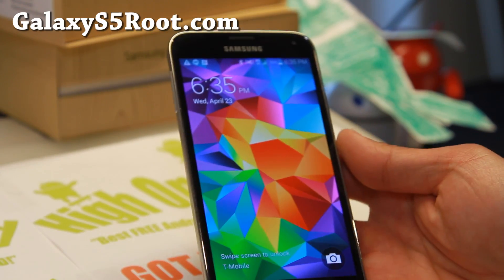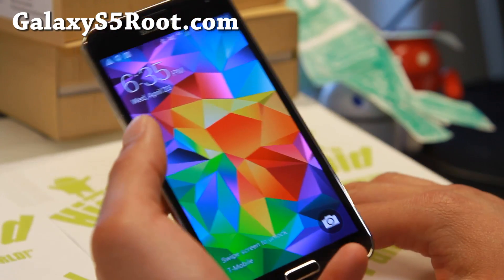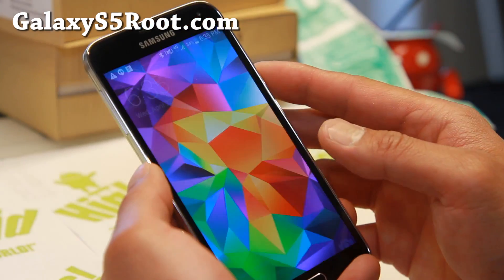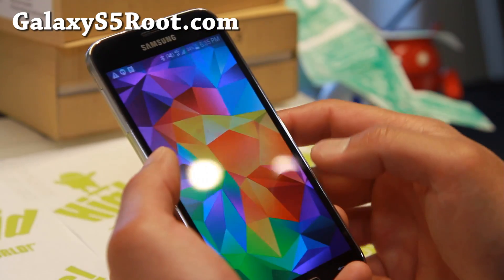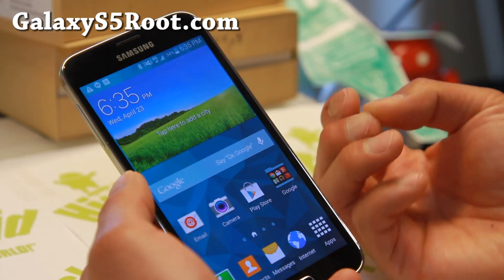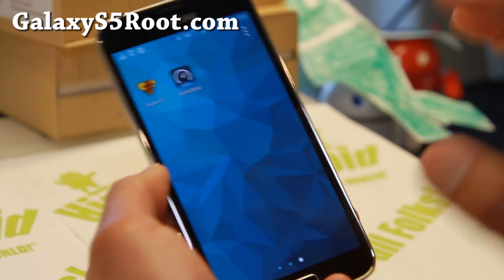Hi folks, it's Smash from GalaxyS5Root.com. I just figured out something really cool. I just installed a SMG900F ROM, which is an international version of ROM on my T-Mobile Galaxy S5. With the Galaxy S4, we saw that we could do that but you have to install a patch. With this one, you do not have to.